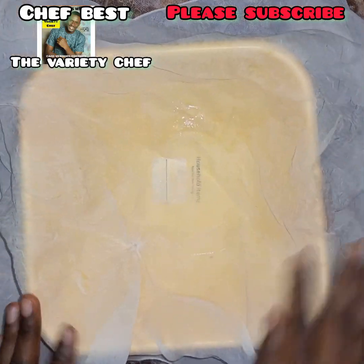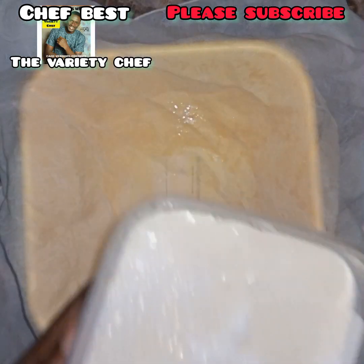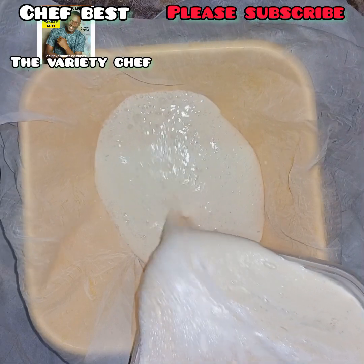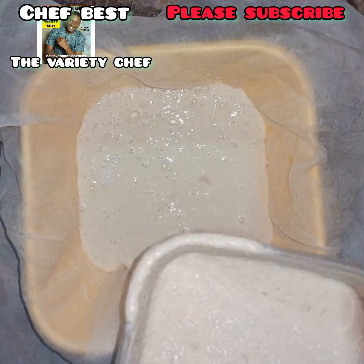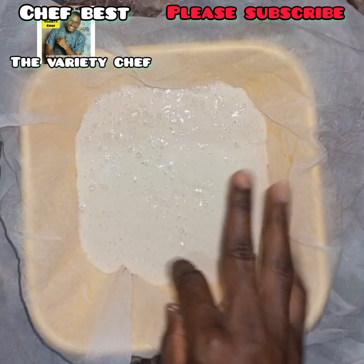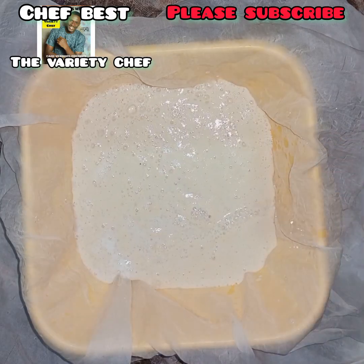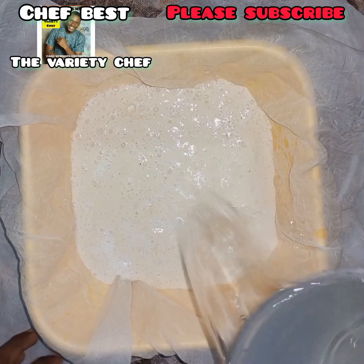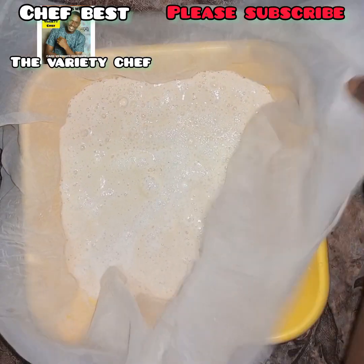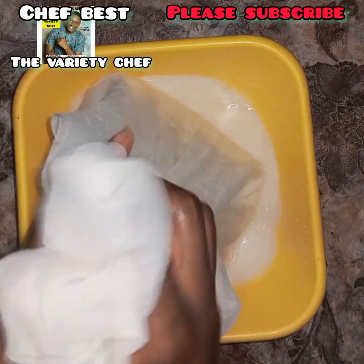Our soybean is ready — we went ahead and blended it into a fine puree. The next thing is to sift the soybean. When sifting, you need a lot of water to help you sift thoroughly so that you have only the chaff left and you've collected almost all the milk from the soybean.